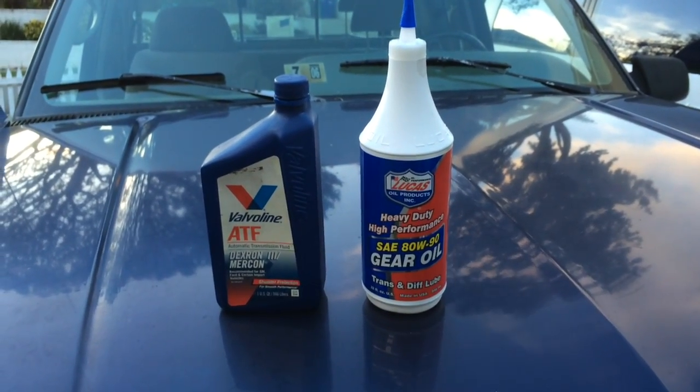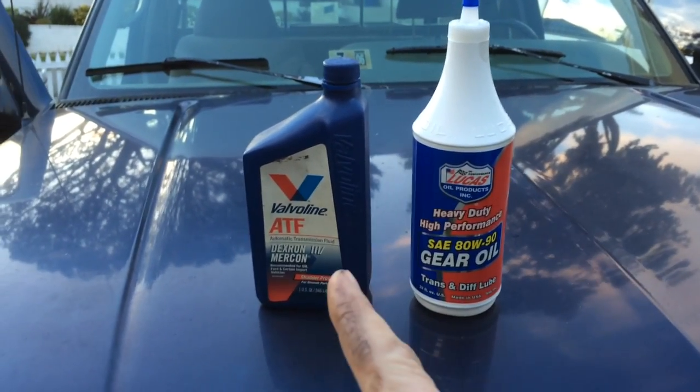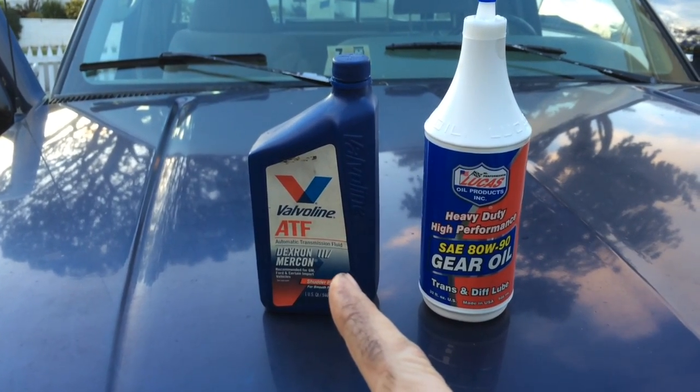The differentials are going to take gear oil, and the transfer case takes automatic transmission fluid.